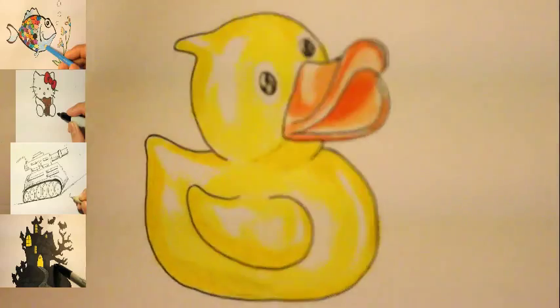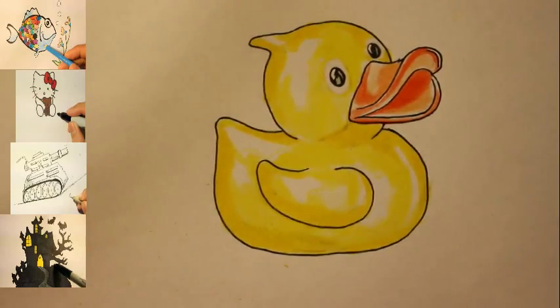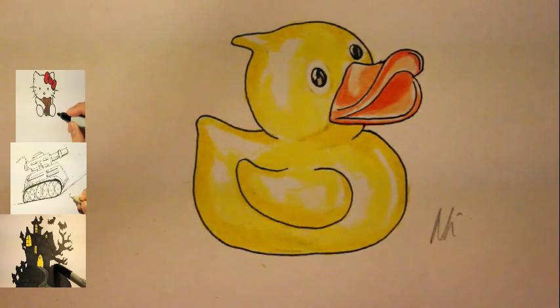So let me take the paper out so you guys can see it, and let me zoom out and adjust the camera. That's basically it — thank you so much for watching. I hope you enjoyed this, and I'll be back with a new video as soon as possible.